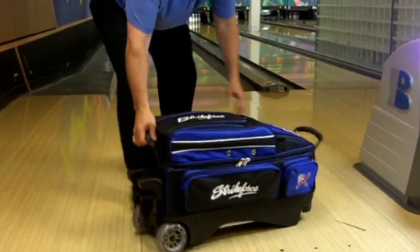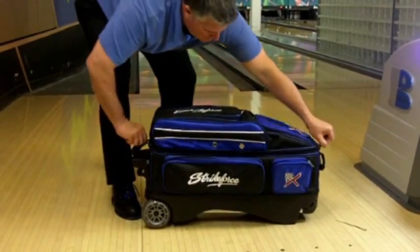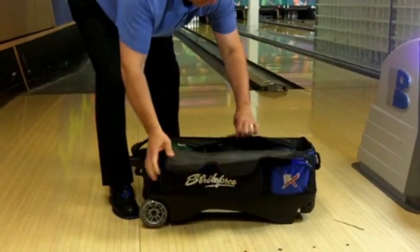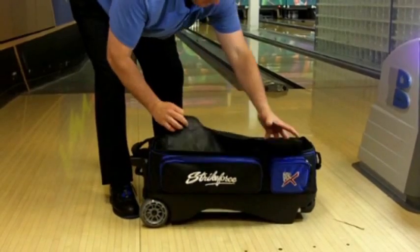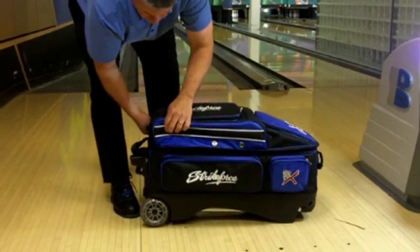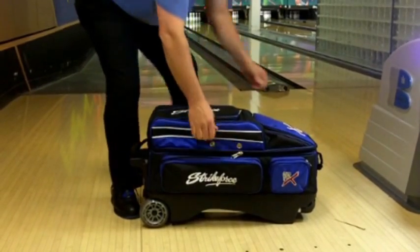This bag features an oversized retaining strap to securely hold your balls in place while transporting. This premium roller comes with the industry's only 7-year warranty. That's how much confidence we have in this bag — it's just another reason we're the bowling bag authority.